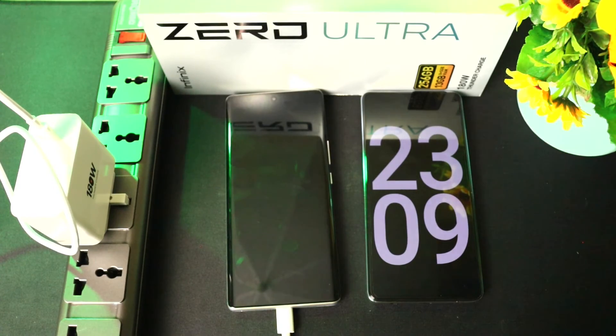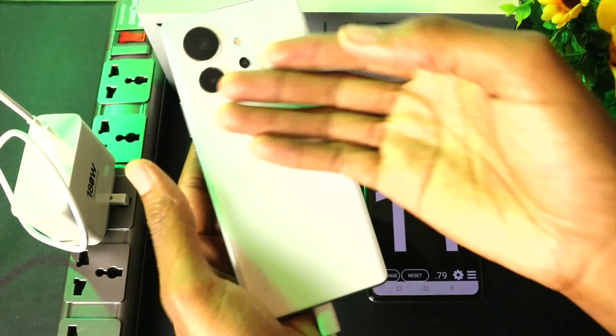53 percent in only 8 minutes — that's very impressive from this phone.